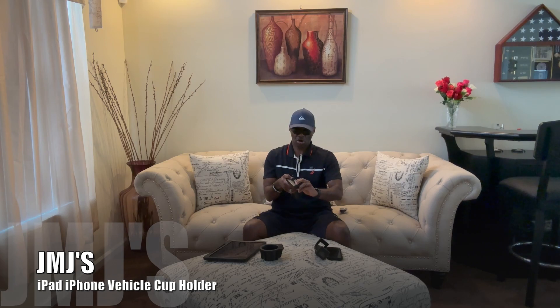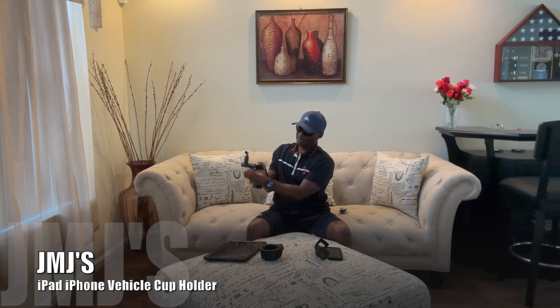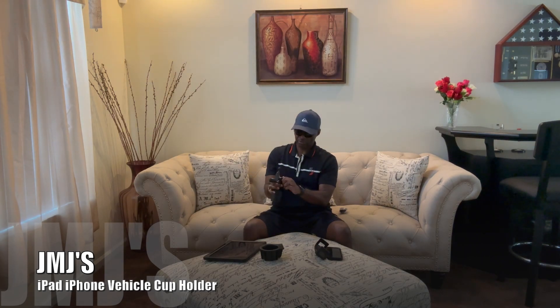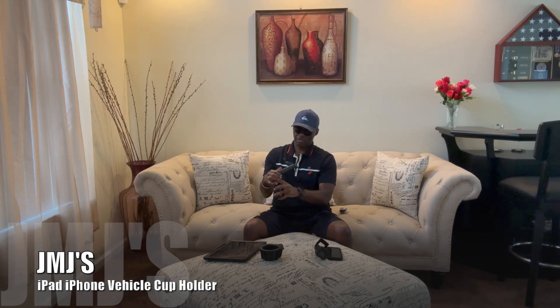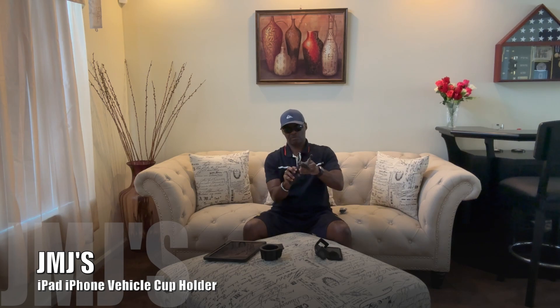This looks like the extension arm. It's got a little handle right there where you can loosen it to wind it up and down. You've also got another little housing depending on how you want to position it. Screw that on tight and make sure it's not all over the place.